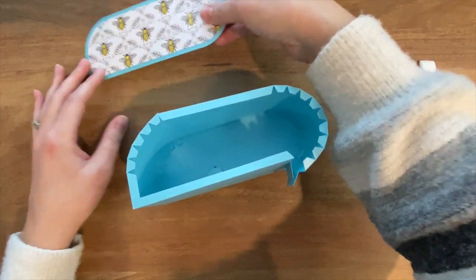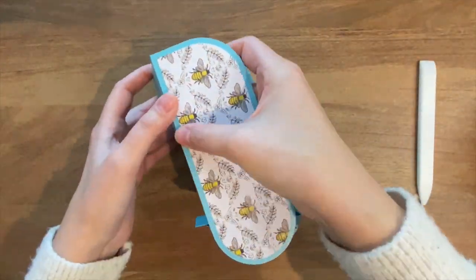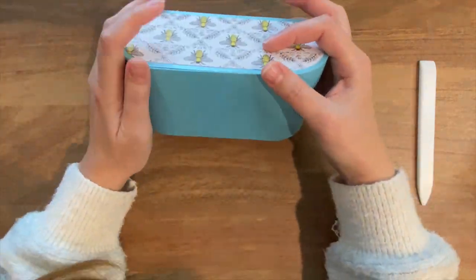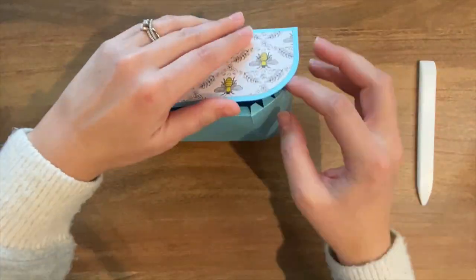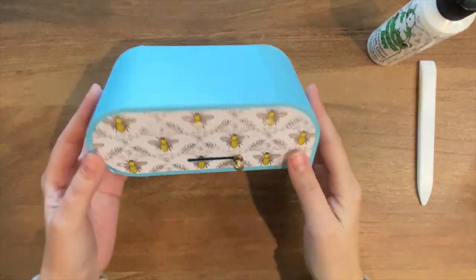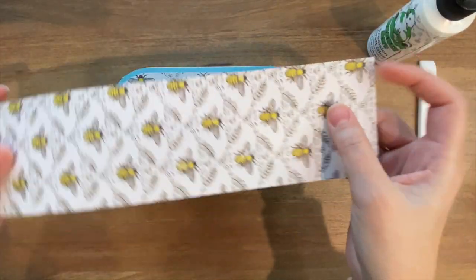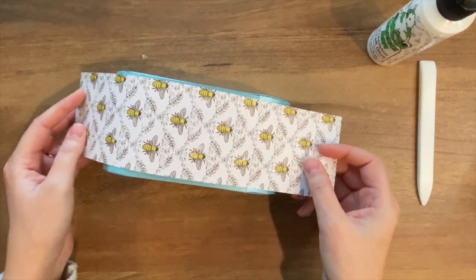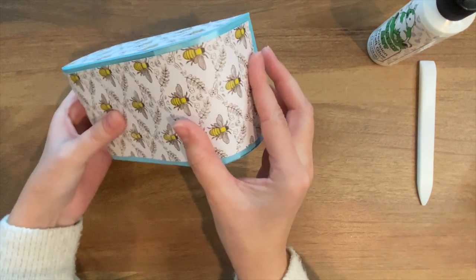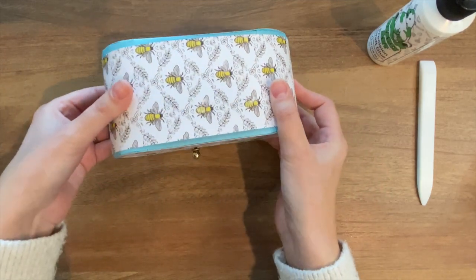Okay, so with that out of the way, let's attach the other side. With this piece assembled, we can now attach the decorative strip that we set aside earlier — this long rectangular one. It's basically just going to wrap around leaving a little bit of a border, just like we did with the other pieces.